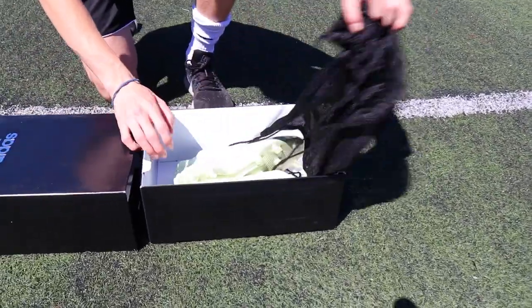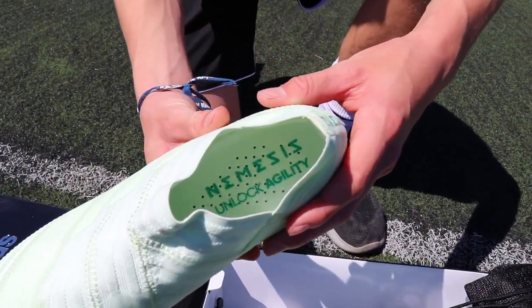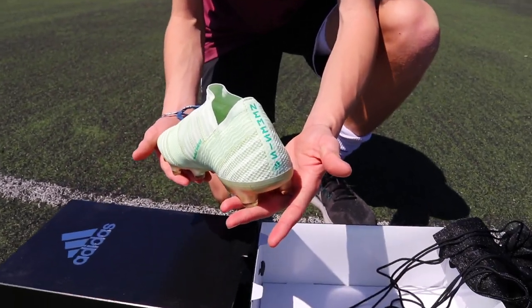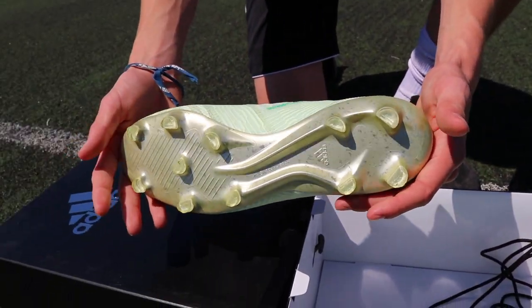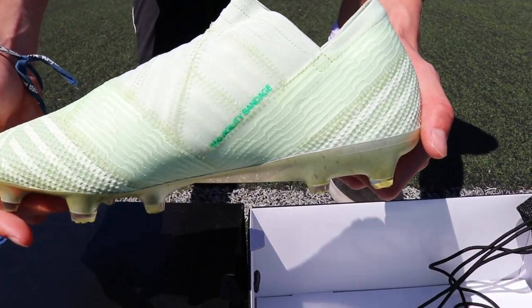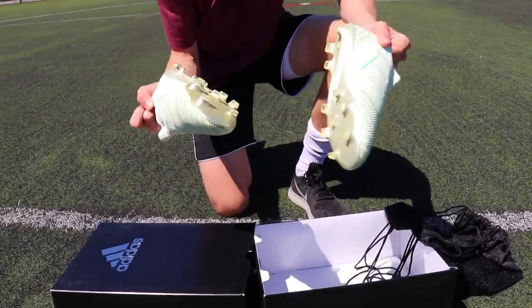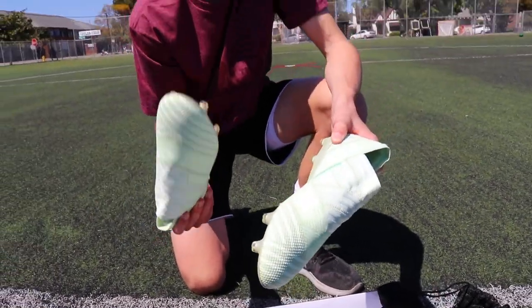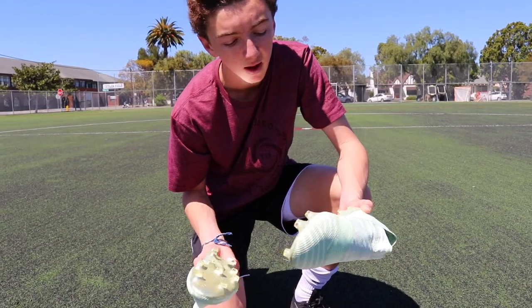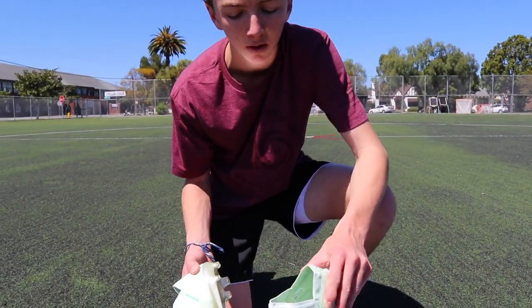We are going to get into the Nemesis 17 Plus FG right now. These shoes feature a 360 agility bandage system — as you can see they kind of look like they are knitted together. This is the lightest boot by Adidas right now, possibly tied with the X. It has the torsion frame grip, and it is advertised as a speed player's shoe — for someone who likes quick feet and dribbling.